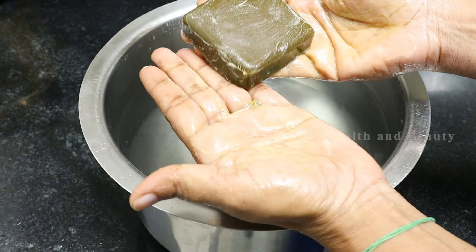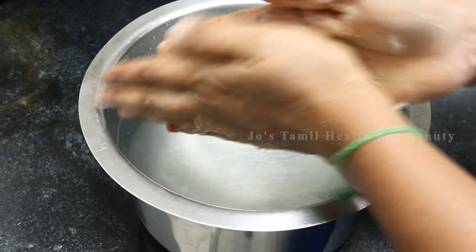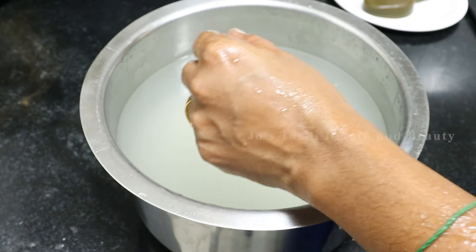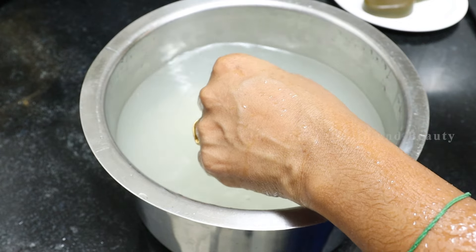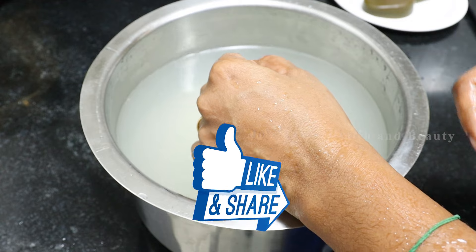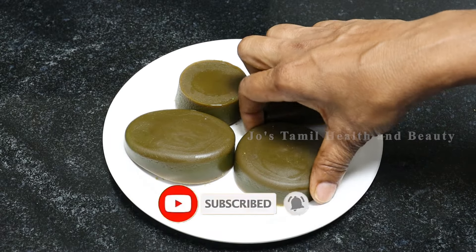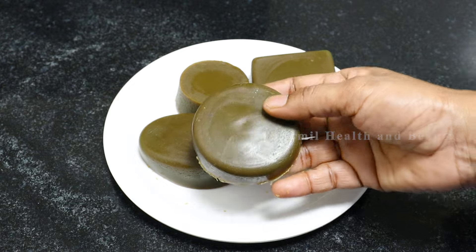You can use your own food-grade ingredients and use this soap as a natural way to care for your skin. If you prefer a natural way, you can try it. Please like this video and share it with your family members. Please subscribe to our channel. Thank you.